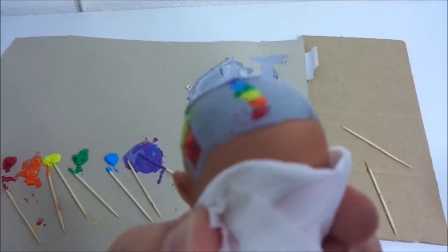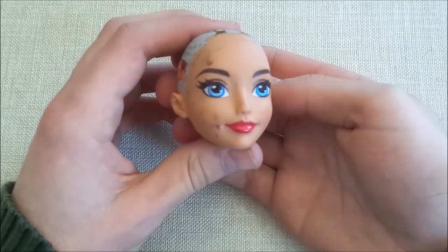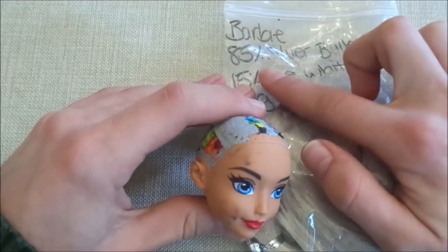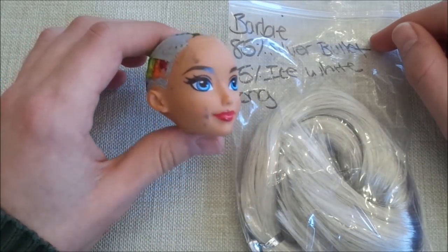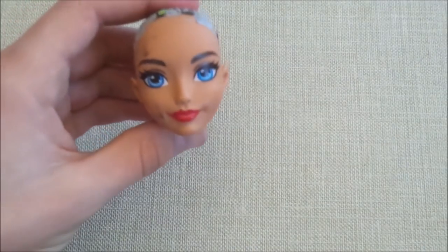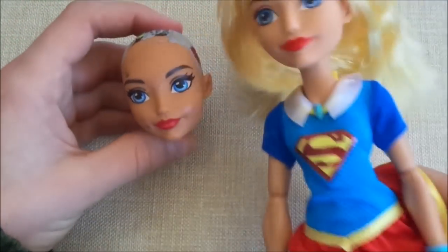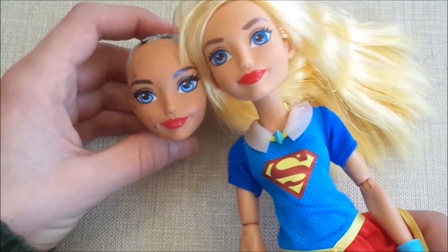Then something terrible happened. While traveling, the doll made contact with the bag of re-root hair that had colors written on it in permanent marker — the marker rubbed off on her face and there was no way for me to remove it. I went to the store to get a new one, but all the Wonder Woman faces already had dye and glue stains, so I decided to replace her with a Supergirl doll. That also meant I had to redo the entire process, cutting off all the hair and removing the leftovers.